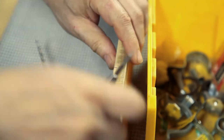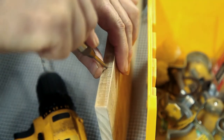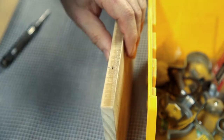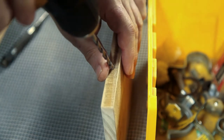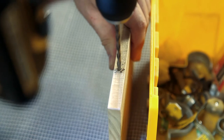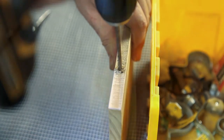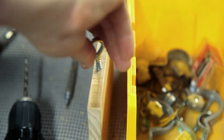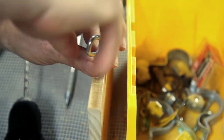The next step is to add some small hooks to the top of the sign which I'll use to hang it. I start by using a punch to mark where I want my hole and I drill the pilot hole, just a little bit smaller than the hook's threads. Next I screw the hook in and when this is done the sign is ready to hang.